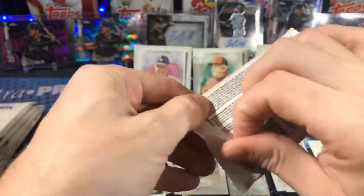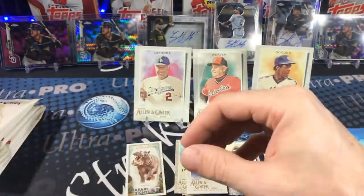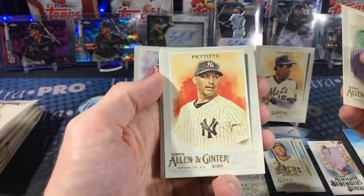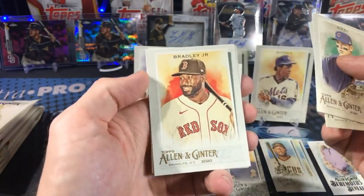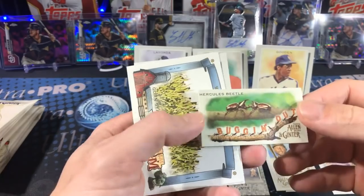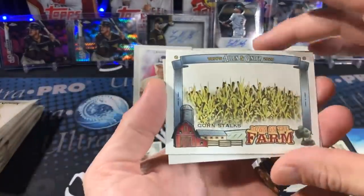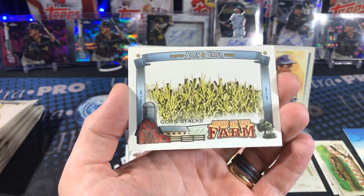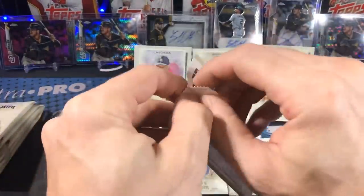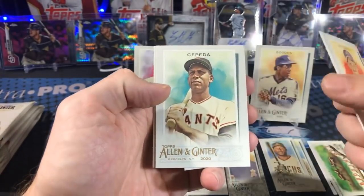Let's look at the blaster box odds on screen, with no purchase necessary as well — we'll find out the best odds for everything. It's a popular product; I can't believe there are this many formats of retail — I was pretty surprised. I thought I was just going to hopefully find a blaster box. Bugging out — Hercules Beetle! Everybody loves the Hercules Beetle, with its glorious gigantic pincers. Corn Stalks — Down on the Farm. It's a wild product.